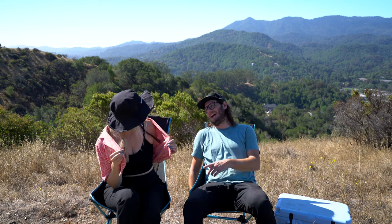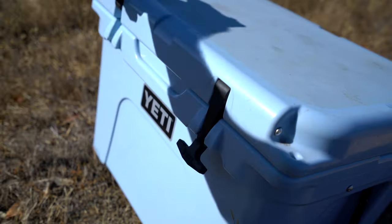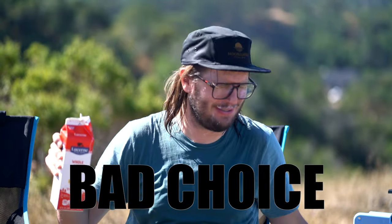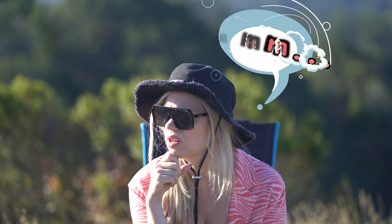Hey, lady in the black hat. What tasty beverages do we have in that Yeti? It's so hot. Milk was a bad choice. There's got to be a better way to stay cool.